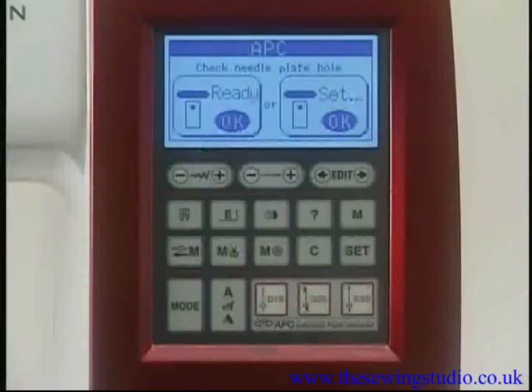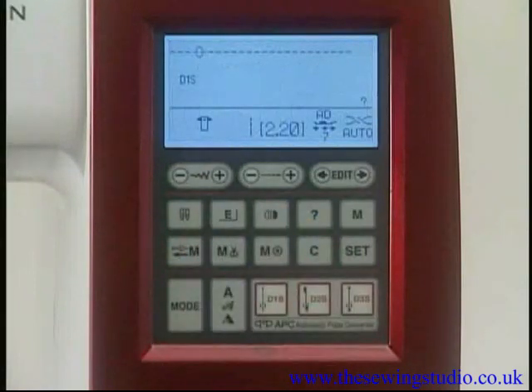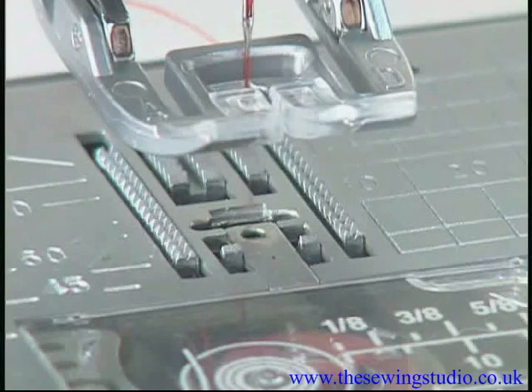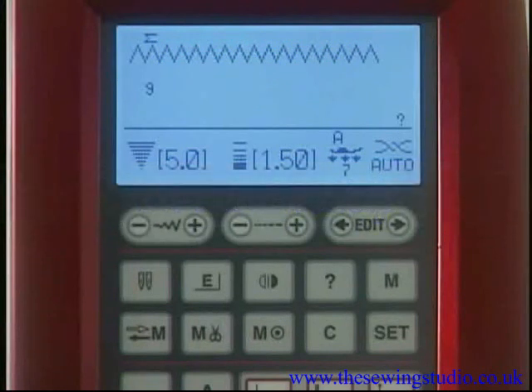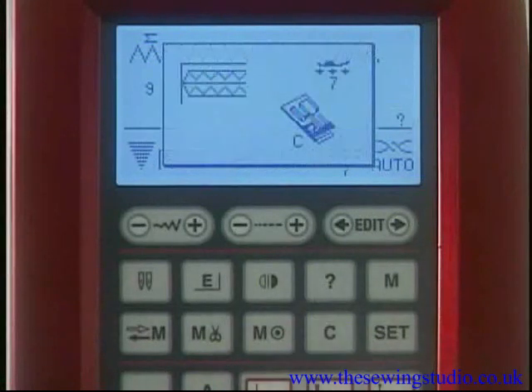Press the OK key under Ready to close the plate converter if the threads have already been cut by pressing the thread cutter button. Some utility stitches can be used for various purposes. When selecting these stitches, a question mark will appear on the LCD screen — press the Help key to view alternative applications of the stitch.